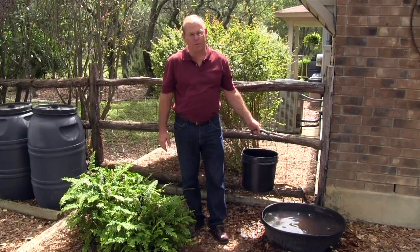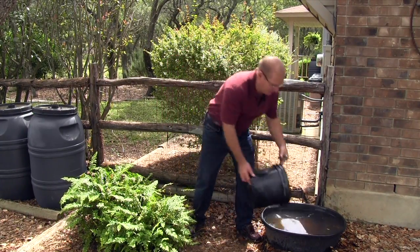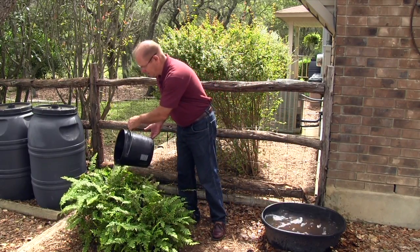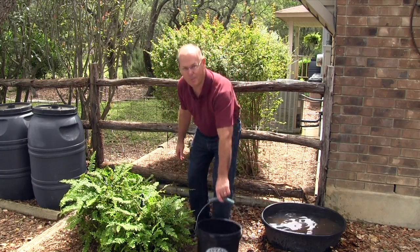One way to use water stored from AC condensation is to grab a bucket and water a couple of ferns. With hanging baskets like these, water just runs straight out of them — you can hear it draining.